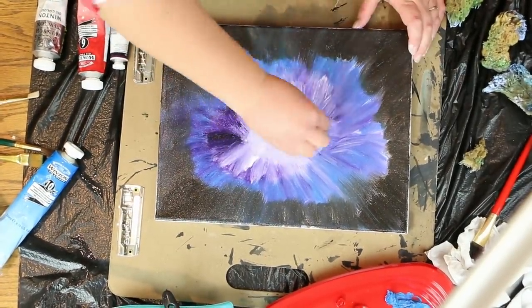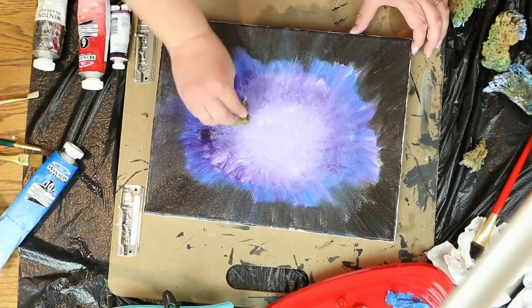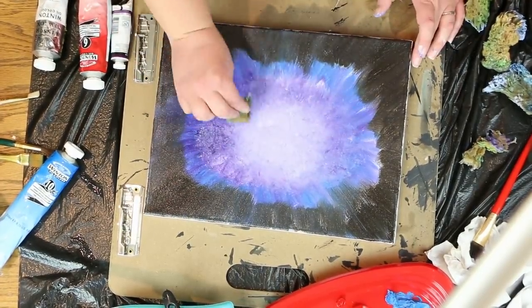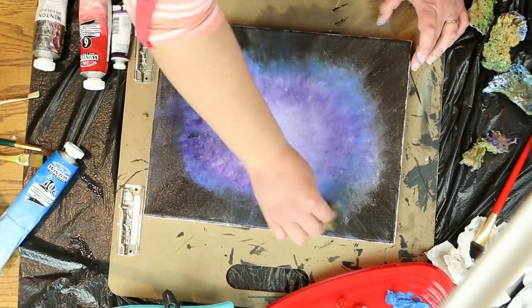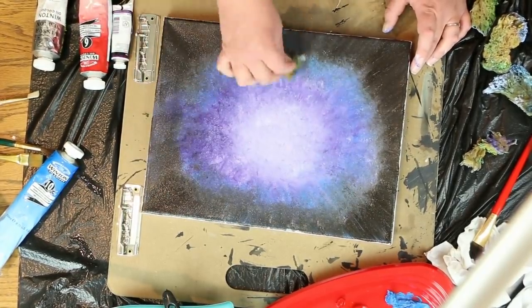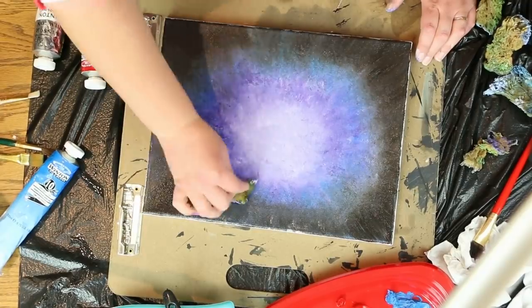Get your sponge and begin in the center. Block, push, and twist the paint around, making your sponge go in a circular motion around and around, going further and further out every time until you reach the very outer layers of the painting. Wipe your sponge off and keep doing this over and over until the painting is blended the way you like it.